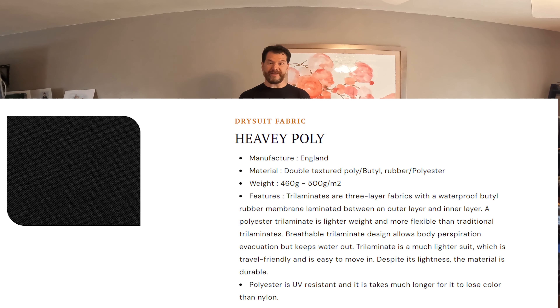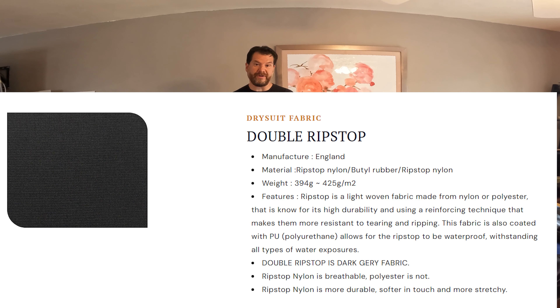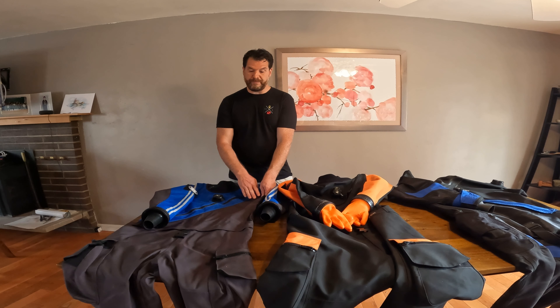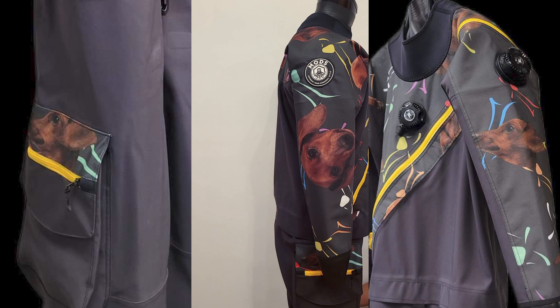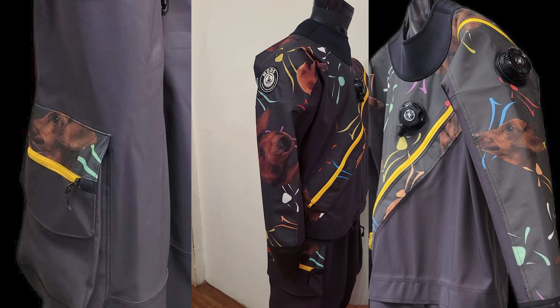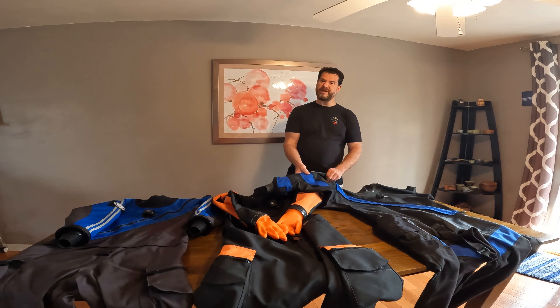On my dry suit, I chose the heavy polyester, which is the heaviest fabric — very durable, and that's what I wanted. The demo suit has a lighter, more comfortable fabric called rip-stop, which is still very durable but maybe a bit more comfortable. MODS has a bunch of different fabric options, color options, design options, and you can even get custom printing on your dry suit. Here's an example of a customer who had a picture of his dog printed on his dry suit — imagine the endless possibilities.